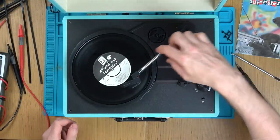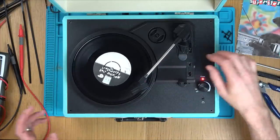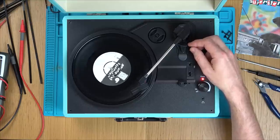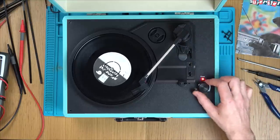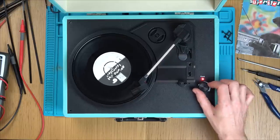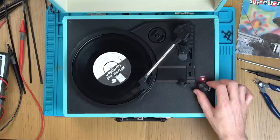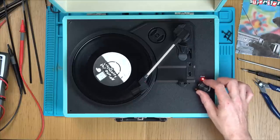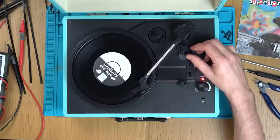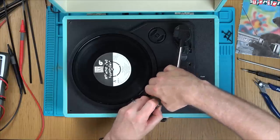Now, these things are sold worldwide under various different names. So I've got a feeling worldwide there probably are hundreds of thousands of them sold, maybe even into millions. Interesting — that's also not working. So is that a stylus problem then? Let me get the working stylus, pop it on, and then see what's what.